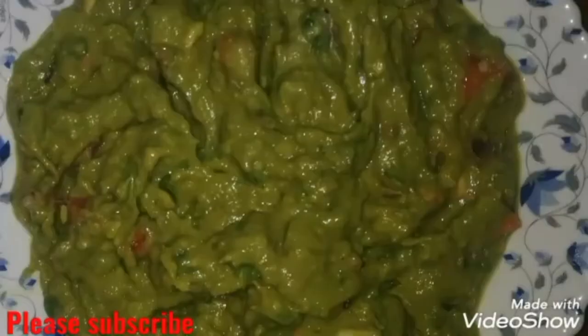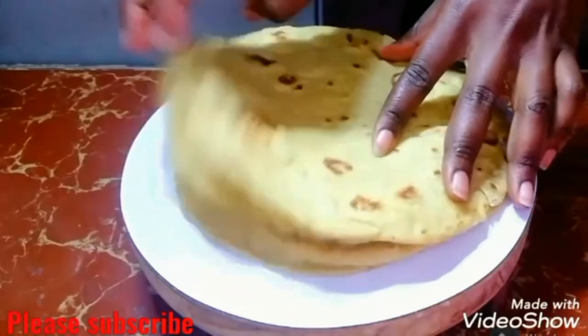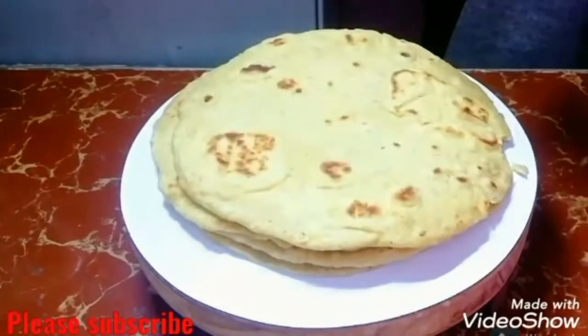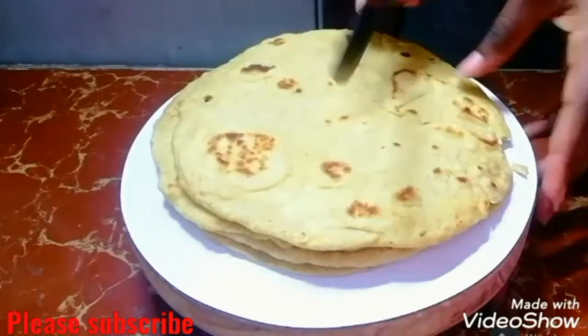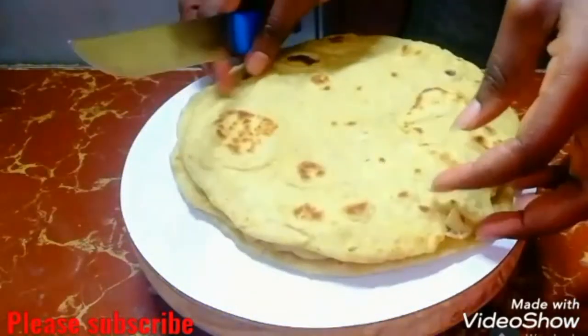I'm going to use the flour tortillas that I made in my previous video — you can go and check out the video to see how I made them. I'm going to cut them into tiny triangle shapes as shown in the video.